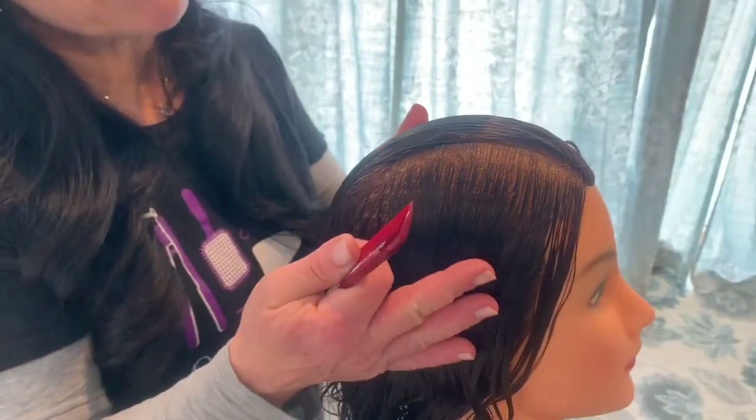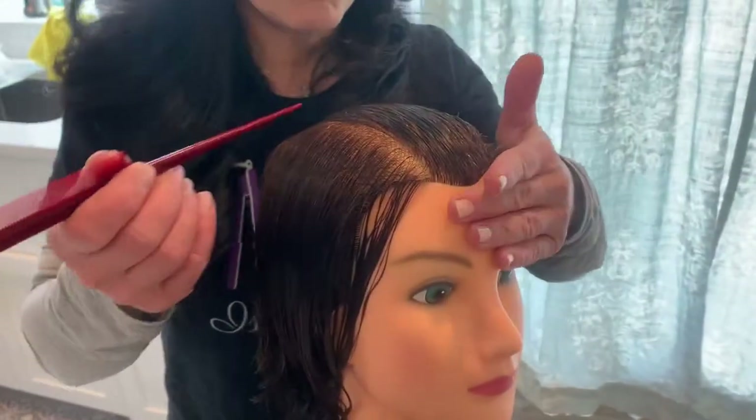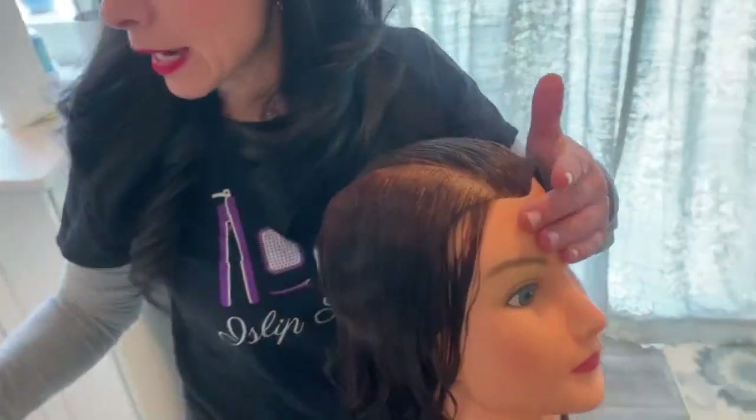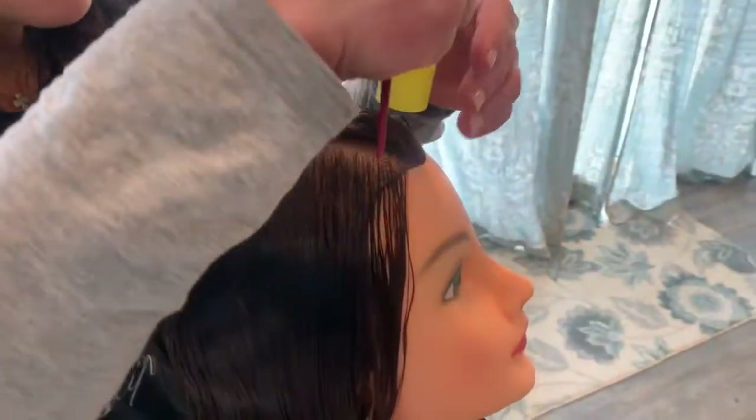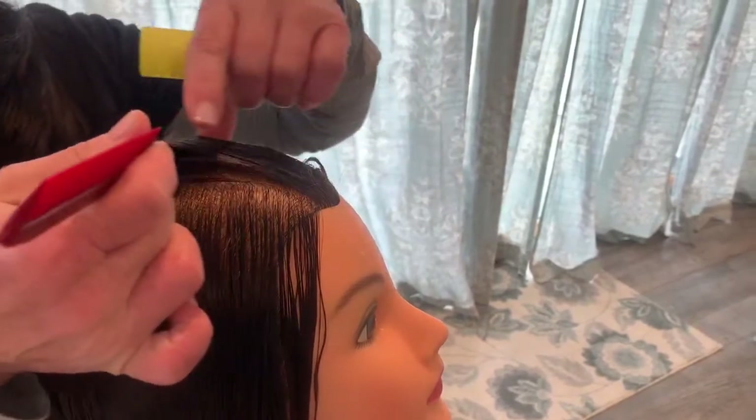Your mannequin is going to be placed as such, making a mohawk parting. You're going to tip the mannequin's head back, and using the roller itself, measuring off how wide of a section you should take from the mohawk sectioning.